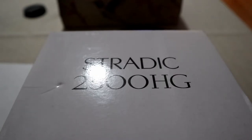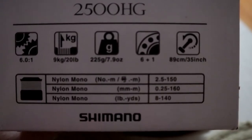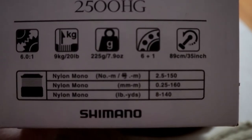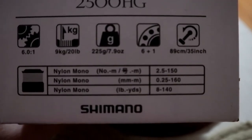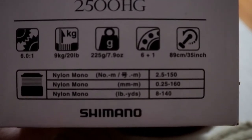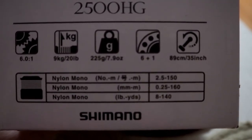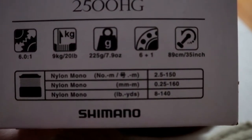It also has a labyrinth slash maze construction so that water doesn't enter into key components. As a 2500 model, the line capacity is 8 pounds mono and 140 yards. It's got a 6.0 to 1 gear ratio, 20 pounds of drag, weighs 7.9 ounces, seven ball bearings, and 35 inches of line retrieval per handle turn.